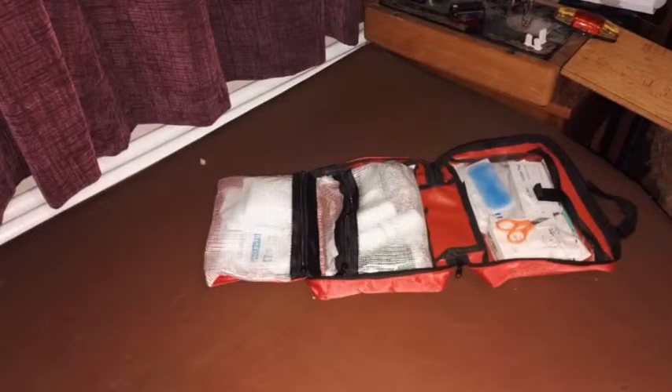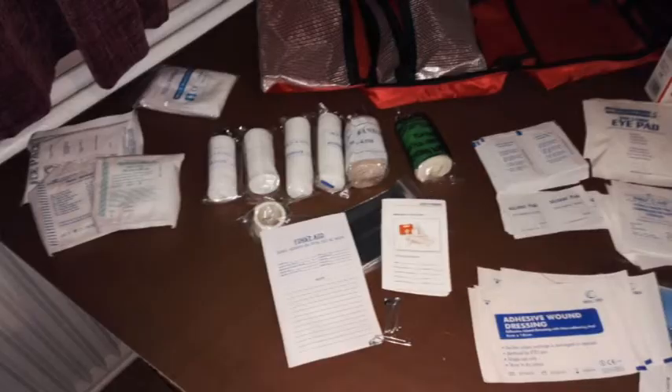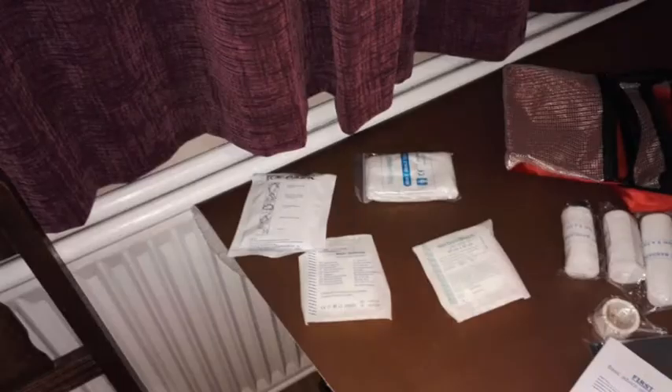Here you can see the first aid kit opened out with the organiser pouches. Minor wound bits and so on — here to the right is the minor wound bits. Then in the middle you've got various bandages including conforming bandages for sprains and so on. And then on the extreme left you've got some large eye wound dressings and things like that. A nice selection of generally useful bits and bobs.